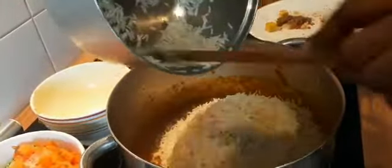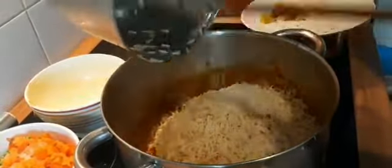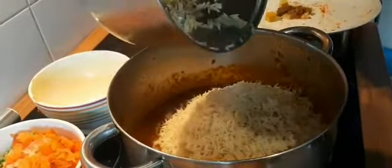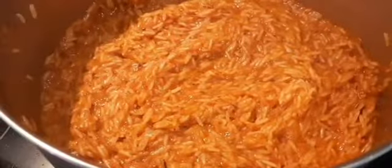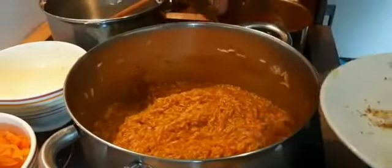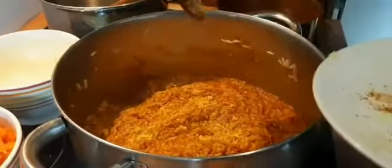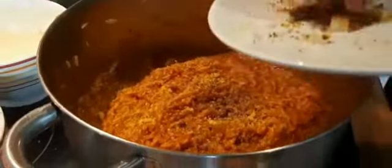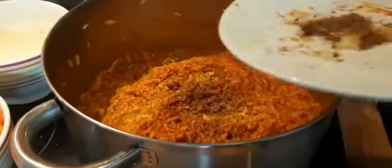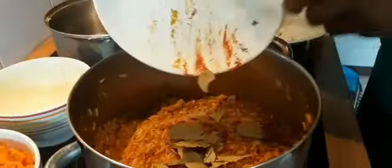Add the rice — put off the heat while this is being done. Now I'm going to put in my Knorr cube, then add the bell pepper and the bay leaves.